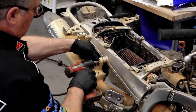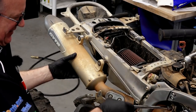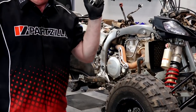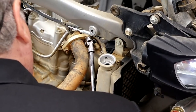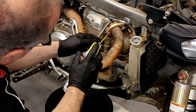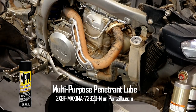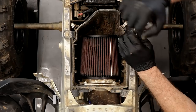Let's go ahead and get the muffler off, then we'll get the head pipe after that. Just a couple of 12s in the back, then a 10 millimeter up here. The exhaust bolts up here are just 12 millimeters. That bottom bolt was frozen a little bit, so we're going to spray some penetrating oil on there and let that soak for a few minutes. While it's doing its thing, we'll go ahead and work on the intake side.